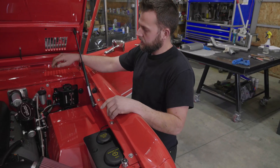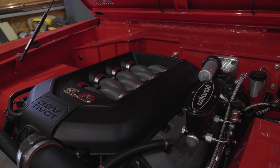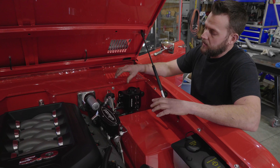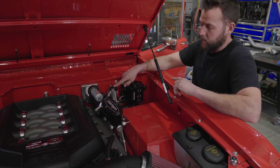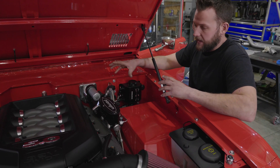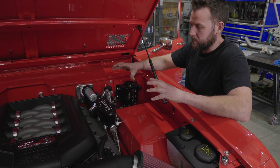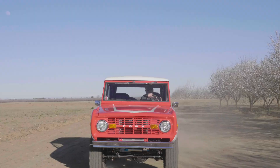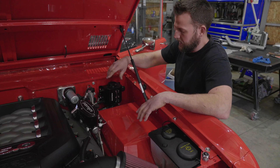We used a hydraulic slave cylinder with custom fabricated bracketry on the side of the transmission, and a Willwood three-quarter inch master cylinder to drive all that. Real simple setup, works really nice — very linear, fluid clutch engagement, very soft to the foot. Really happy with that setup.